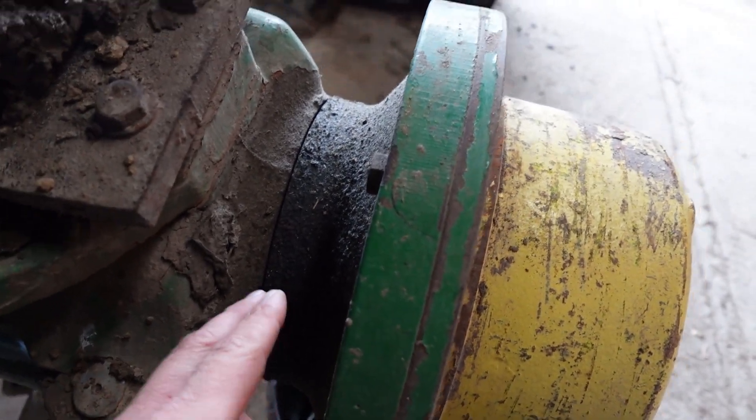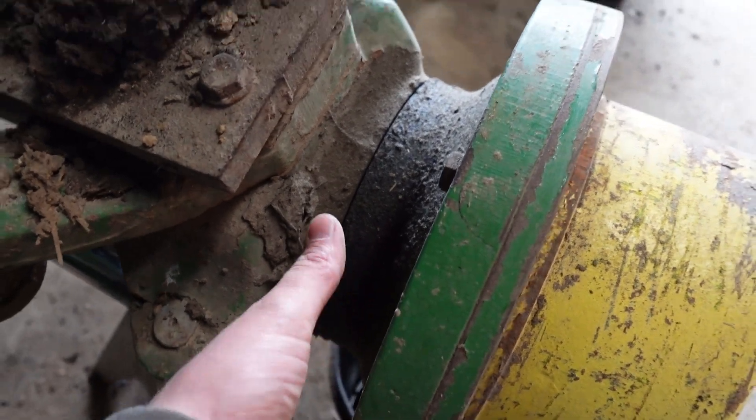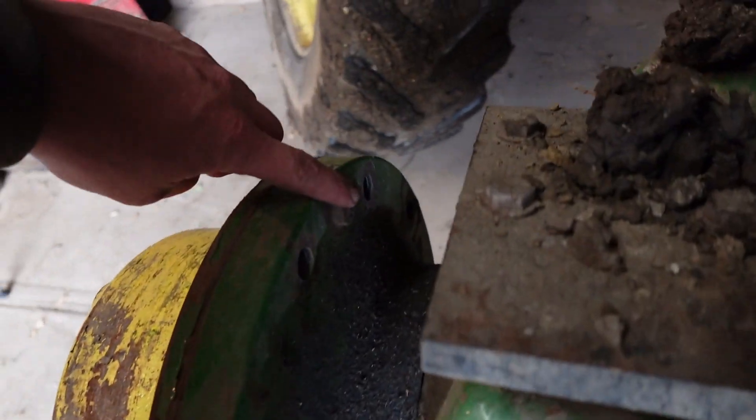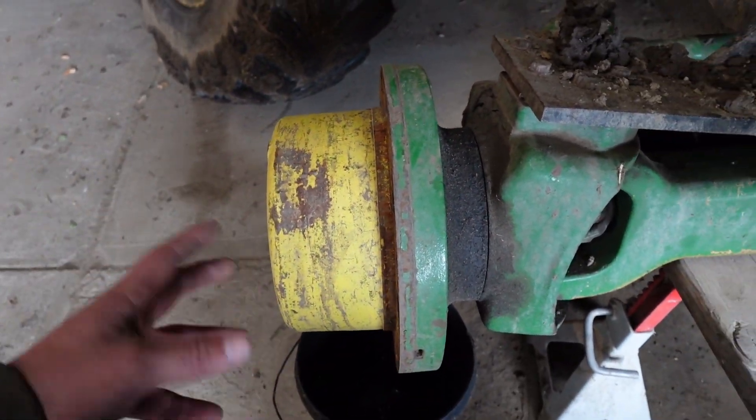As you guys can see, the seal's been leaking pretty wet in here. It'll get all over that rim. This is gonna be the big outer seal on the back side of this hub here, ain't too hard to take off. Pop off would be that bolt, another one back there. We'll slide that outside of that hub off and we'll be able to get at it.